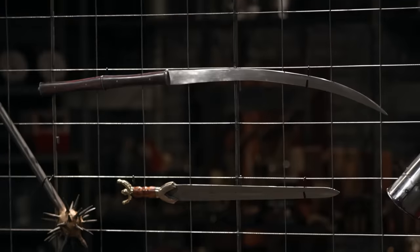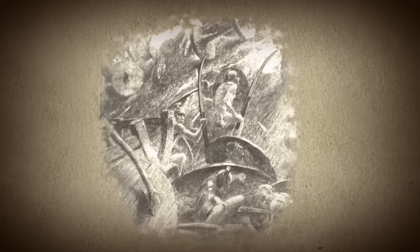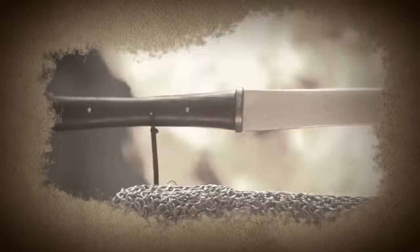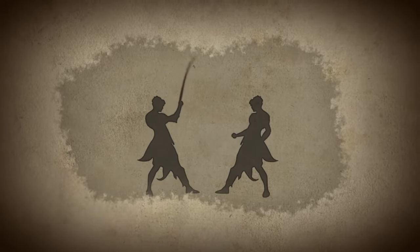Rhomphaia. That is a good choice. The Rhomphaia dates all the way back to 350 BC and was a popular gladiator weapon due to its lethal effectiveness in close quarters combat. Featuring a long, single-edged, slightly curved blade and a two-handed handle, this lethal weapon was designed to deliver deadly slashes and overhead cuts upon an enemy both on the battlefield and in the Colosseum.